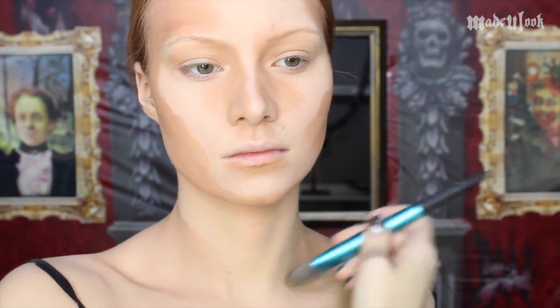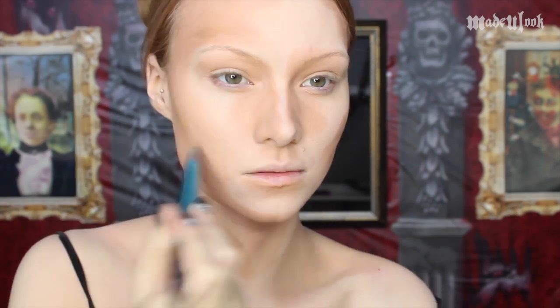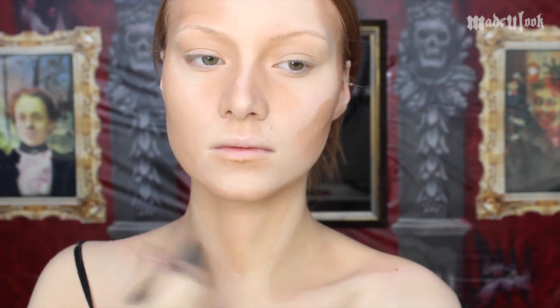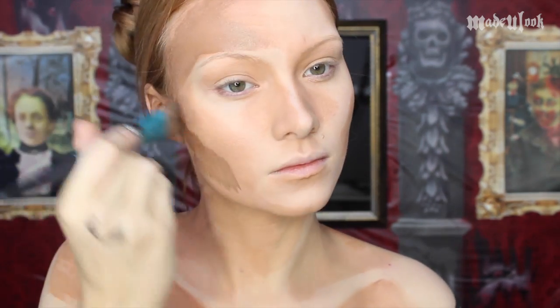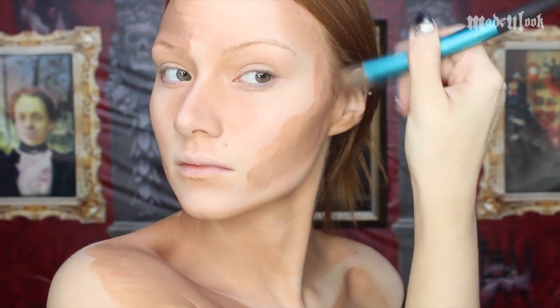For my neck and chest, I'm going around my collar bone as well as around my little neck tendons that stick out. Also do not forget to paint your ears — if you paint everywhere else and leave them normal, it'll look weird. I'm then going in with the dark brown paradise paint and going over the areas that I just contoured.